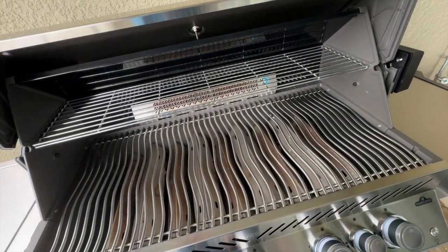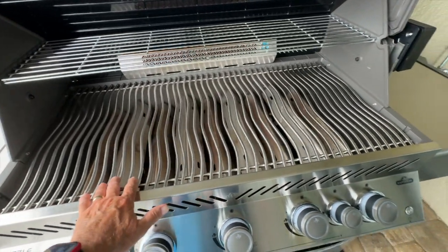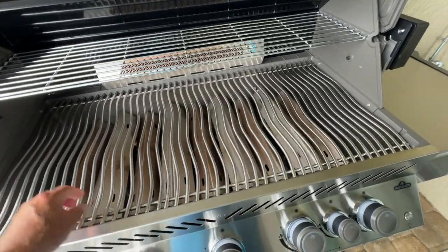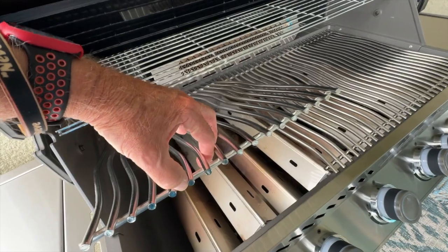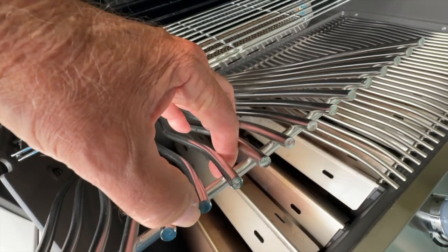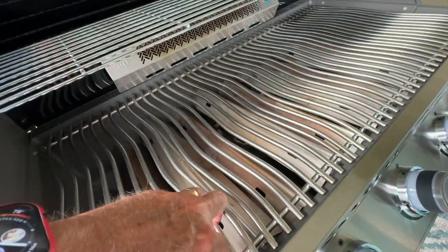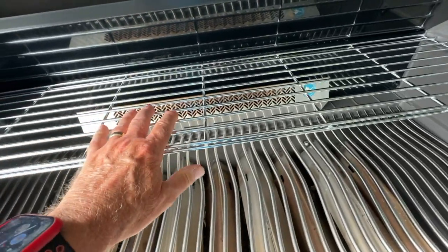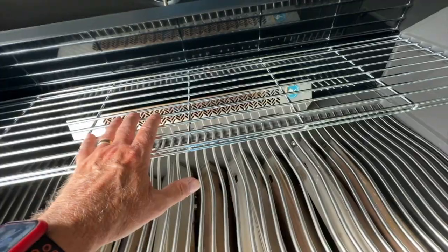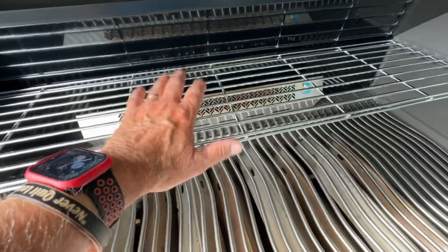Opening it up, right off the bat you notice this wavy grate. Nice, heavy-duty stainless steel — you can see how thick that is, pretty substantial. Up here we have a warming rack that's a little more lightweight. There is a rotisserie that comes with this, and when you have the rotisserie on and running, you want to make sure you can remove this rack.